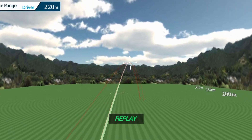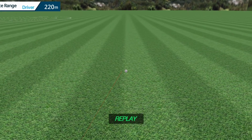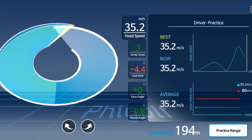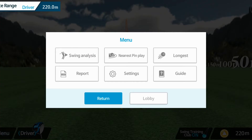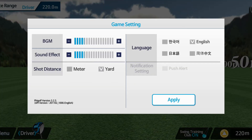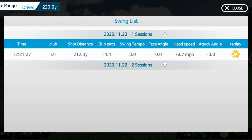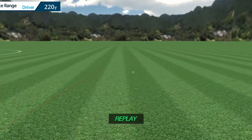I'm going to click on the replay button so it replays the shot and I can see the flight again. Then the data comes up. I notice the club head speed looks really slow at 35.2 — that's because it's in meters per second. So I'm going to go into settings and change it to yards to get better data. Then I'll go back into the menu and look at my swing analysis again.